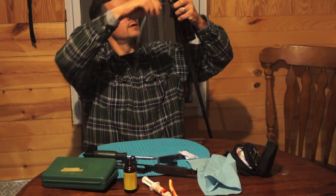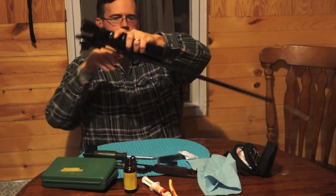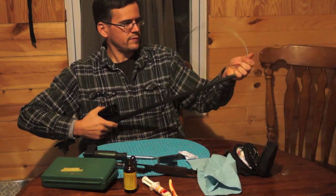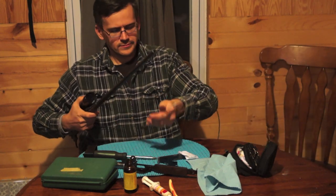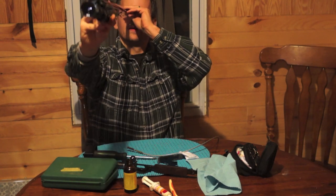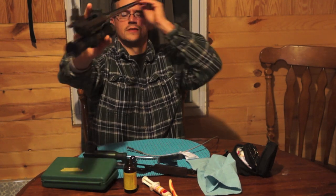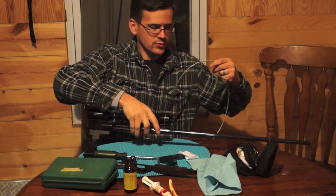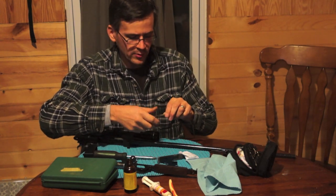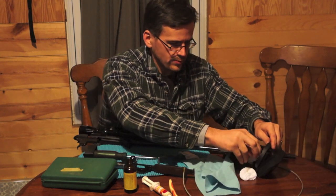From the breech. Once it comes through, pull it home and it'll twist as it follows the rifling. Just look at the action — I have a light right above me, so if I look down it I can take a look, and it's nice and clean. So I'm not going to run the brush twice. If it's dirty I'll run it twice, but I only fired it once and I just cleaned it. I'm mostly doing this for demonstration purposes.